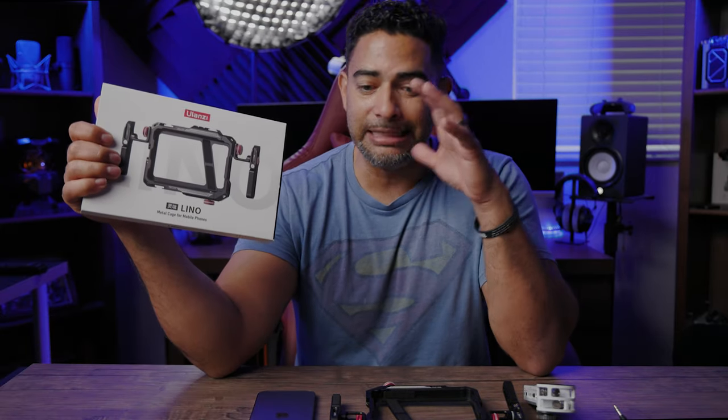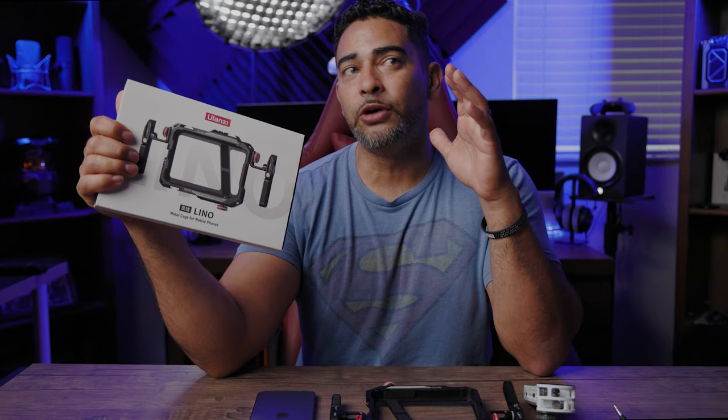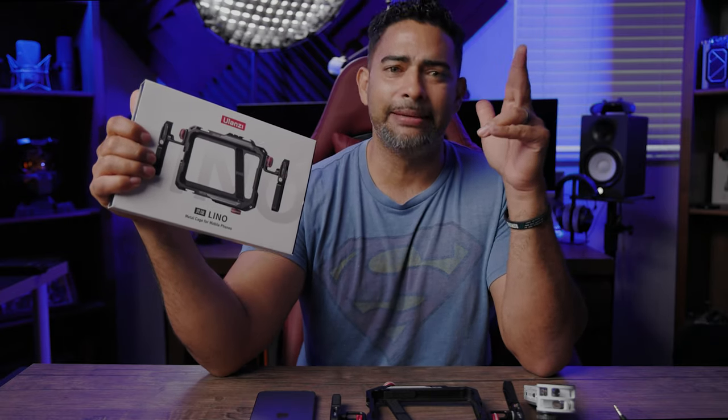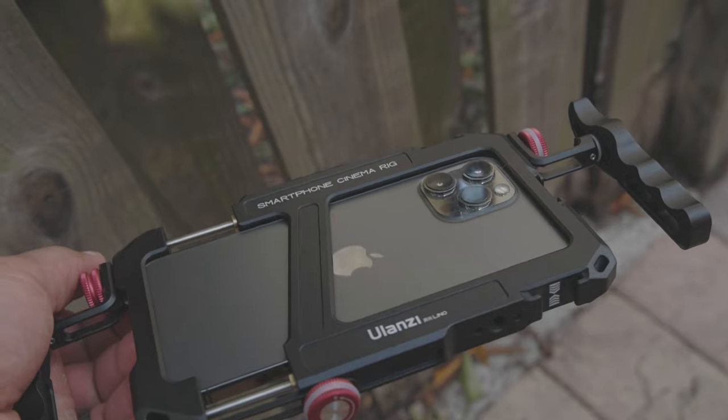So the Ulanzi Lino Metal Cage for Mobile Phones — I've been using this for about a month now, and this thing has taken my iPhone 12 Pro Max to another level when it comes to cinematography.